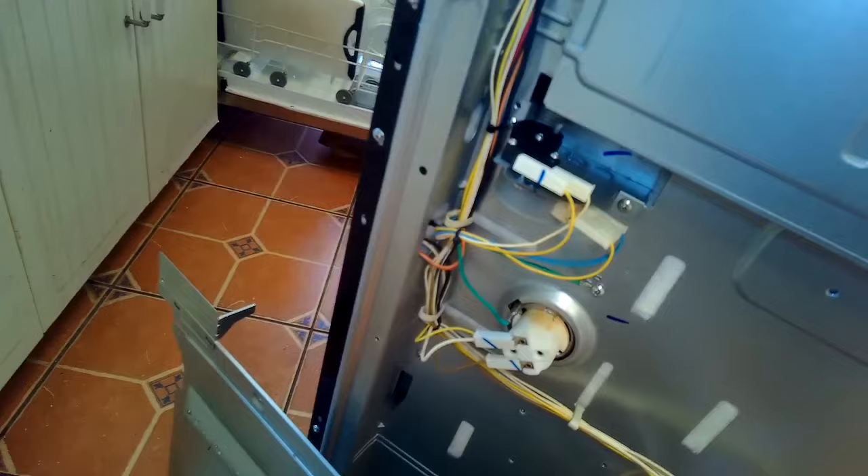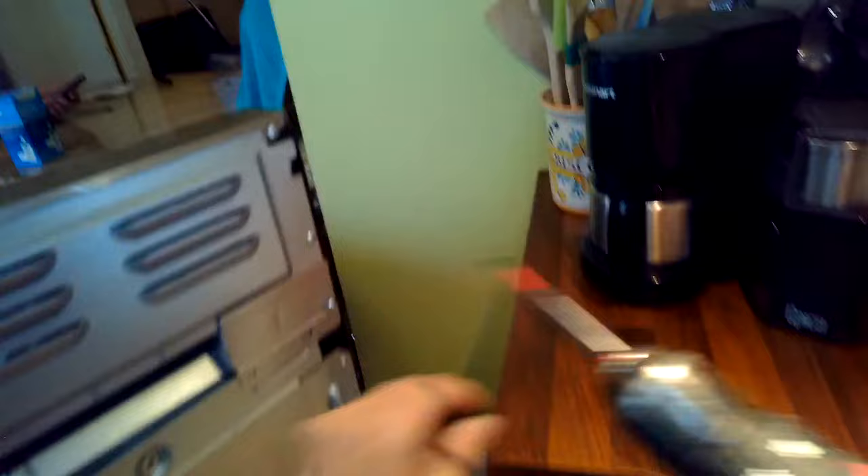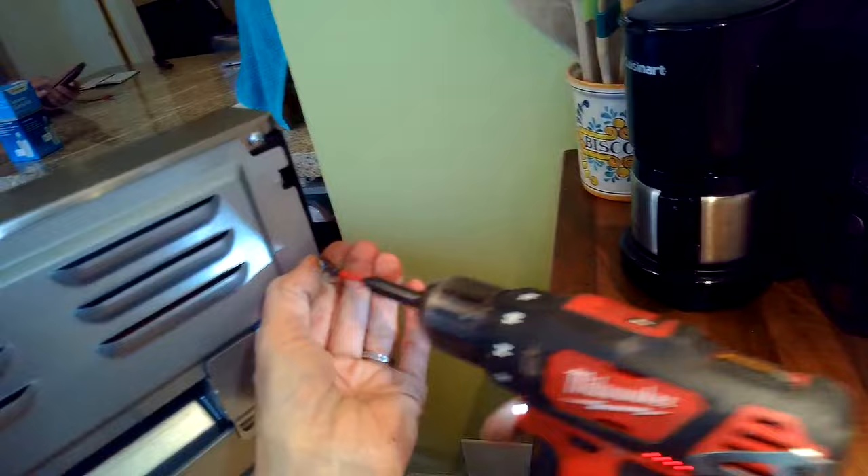Over here to the left is the locking mechanism for when you do the self-clean — it locks the oven door. Sometimes they get into the lock position and they won't open. From here you can manipulate the lever to make the oven door open. We also have the compartment where you can change out the socket for the light socket up here underneath the top panel.